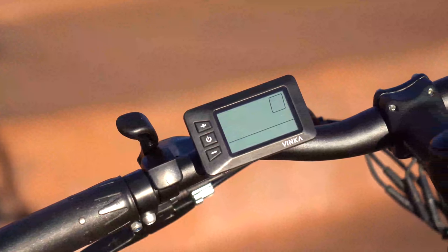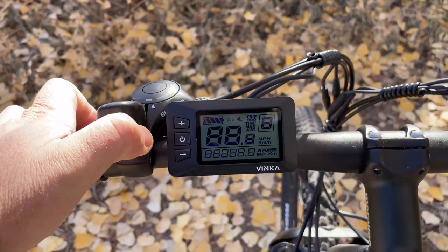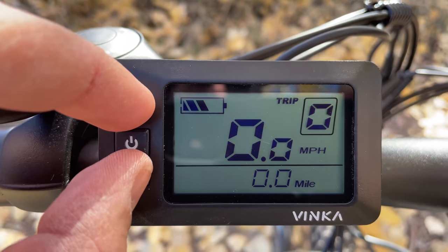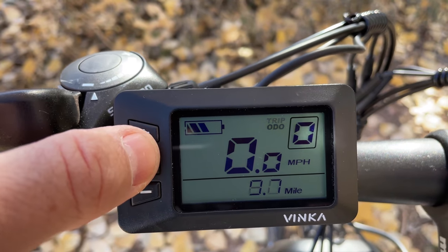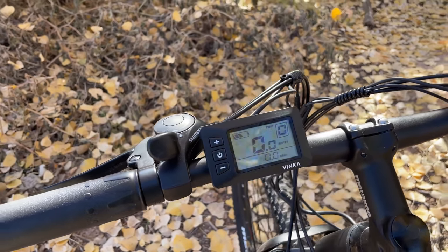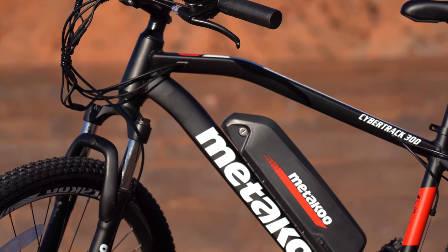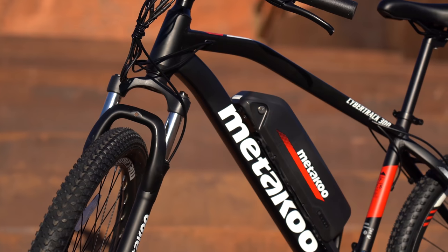The 300 comes with a backlit LCD screen that is basic and easy to navigate. Hold down the power button for about three seconds to turn it on — it displays battery life, pedal assist, speed, and odometer. You can reset the odometer by holding the plus or minus button, and use plus or minus to adjust pedal assist level. Tap the power button to switch between different readouts. There's no walk assist mode or lights, though it does have a front and rear reflector. The Cybertrac 300 has an IPX4 rating, a one-year warranty, and ships in three to five days.